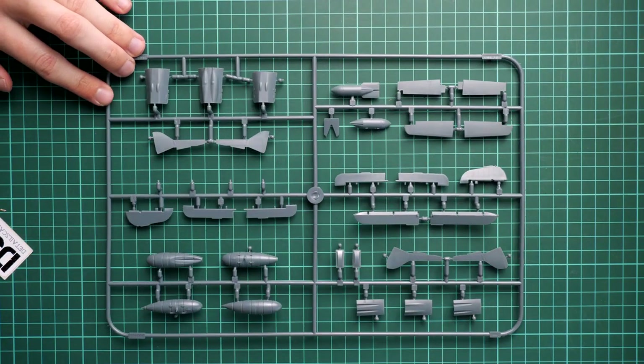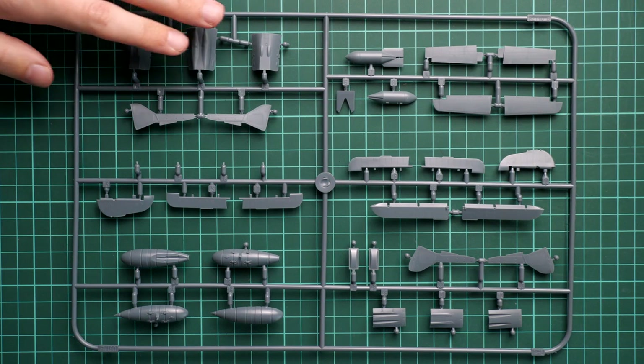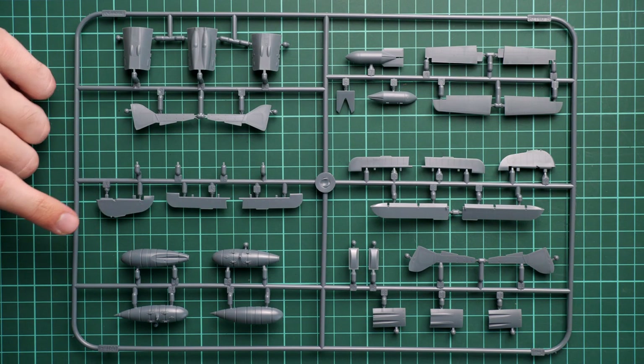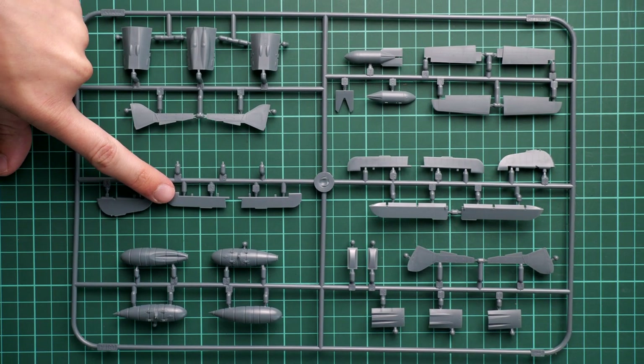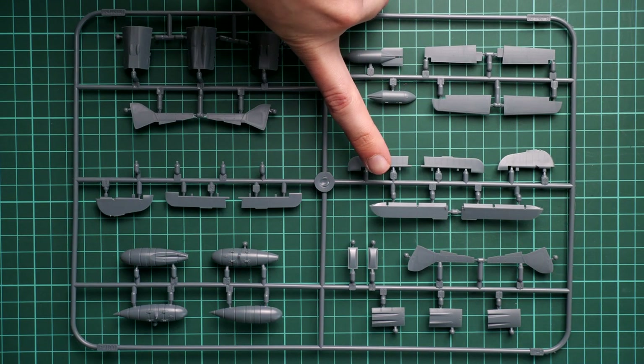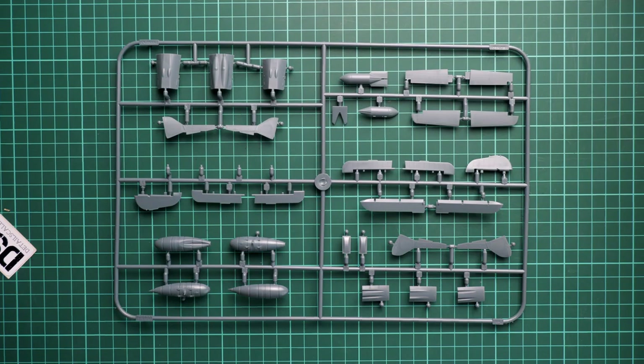Next we have a mix of parts for the external details. Here we can see several types of machine gun bay cover on the fuselage, several fuel tanks to be placed under the fuselage, a separate rudder, elevators, tail wings, another type of elevators, and separate ailerons. That's a pretty standard set of parts - be careful to use the right parts for your aircraft version, because it's easy to confuse them and end up with a strange combination of parts from different versions on your model.